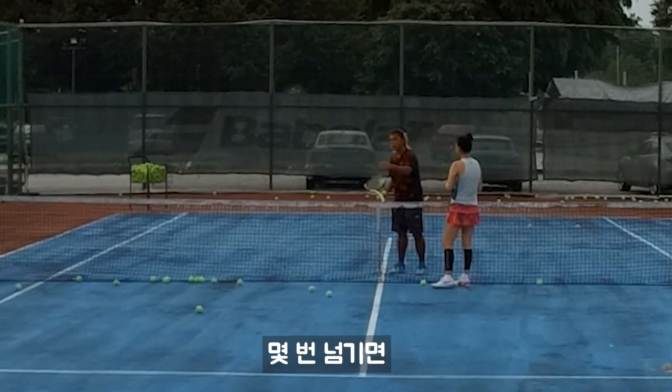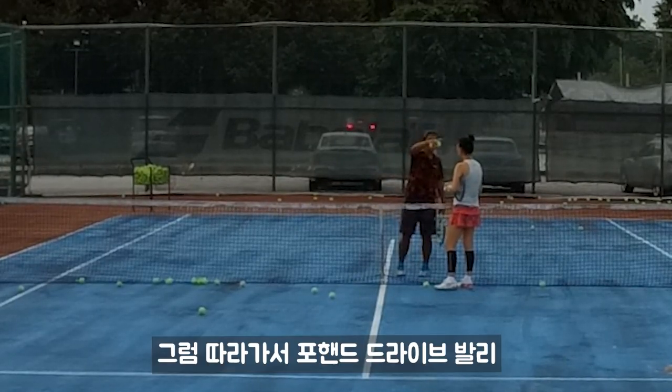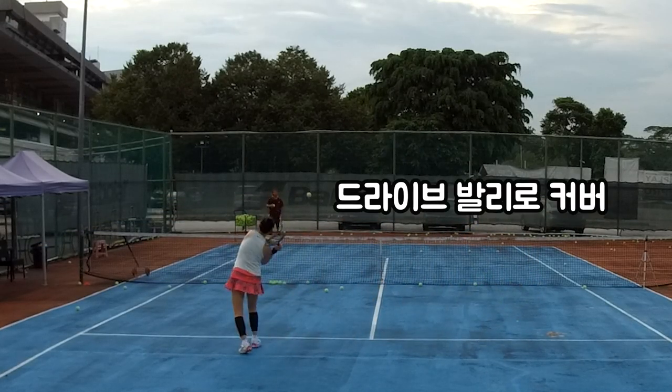If it happens a few times, your opponent gets smart and will lob again. So what do you do? Forehand drive volley — run for it. Forehand drive volley, then prepare volley.